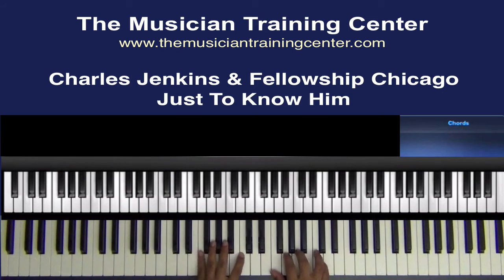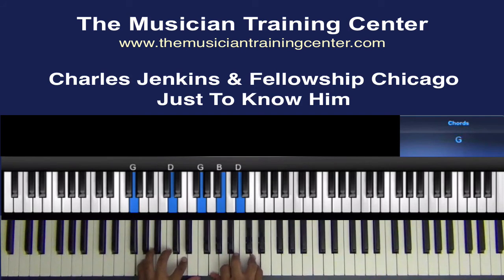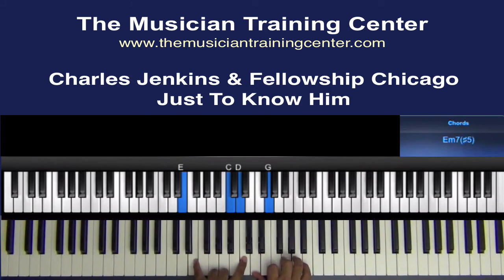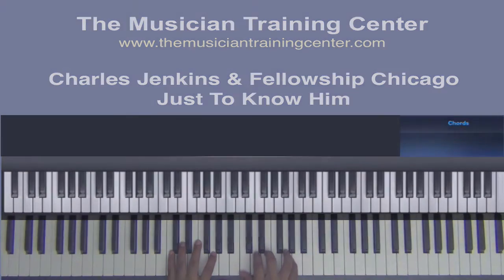You're going straight from the first chord — C, G. C and G in the left hand with C, E, and G in the right hand. Remember to roll off of the E — the D to the E.